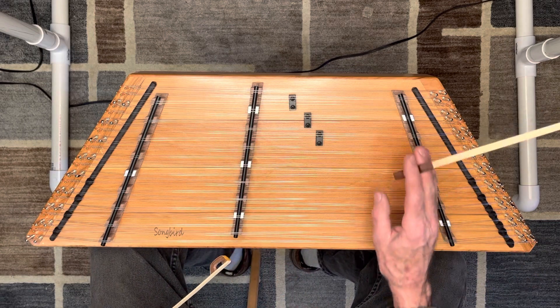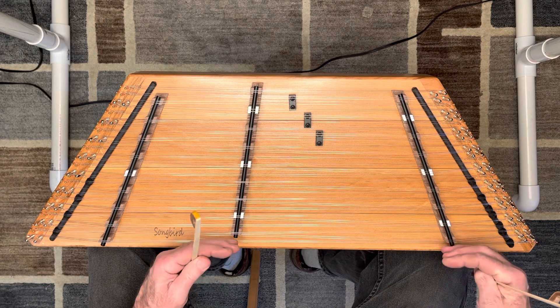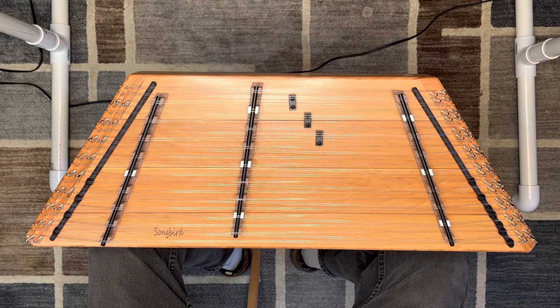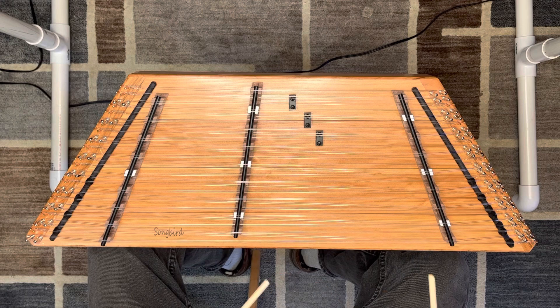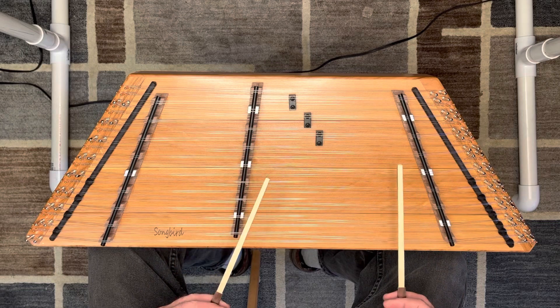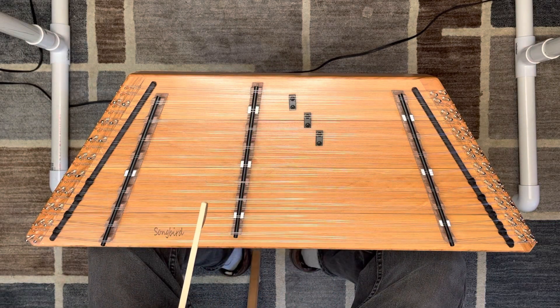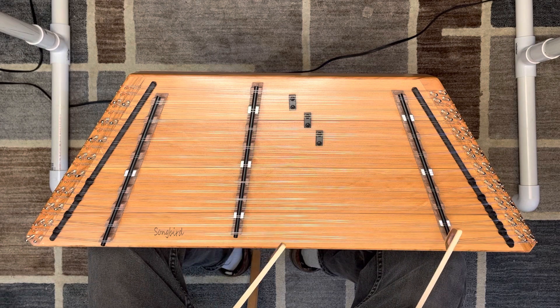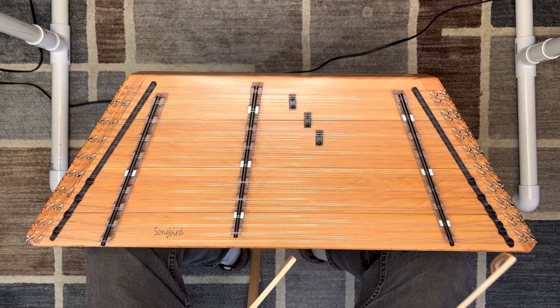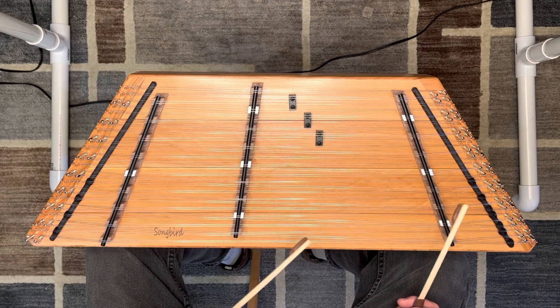Now on this little dulcimer, if you're used to playing a larger dulcimer, there's a bunch of missing range below here that you're used to playing. So when you adapt to this little dulcimer, you wind up having to play more horizontally than vertically, which is actually good — it's a really good mental exercise to adapt to be able to do that.